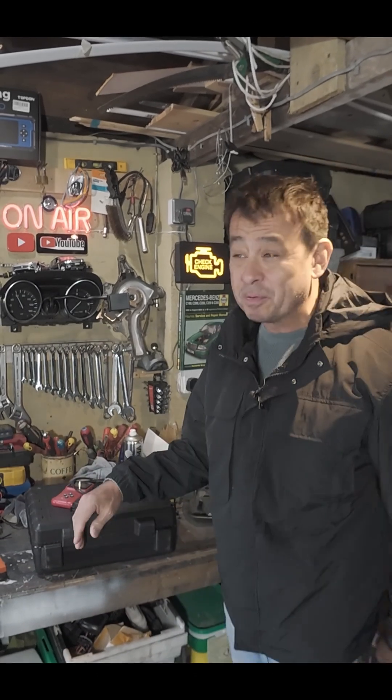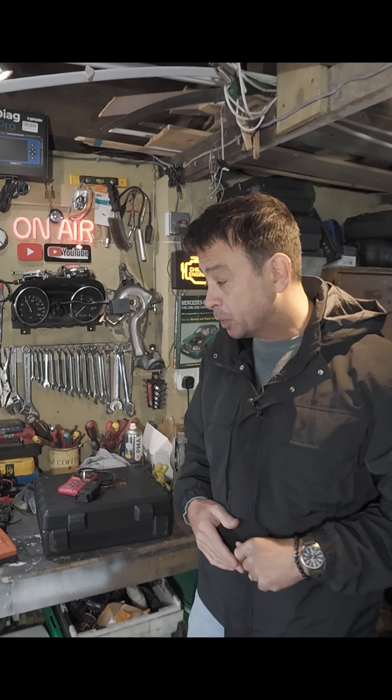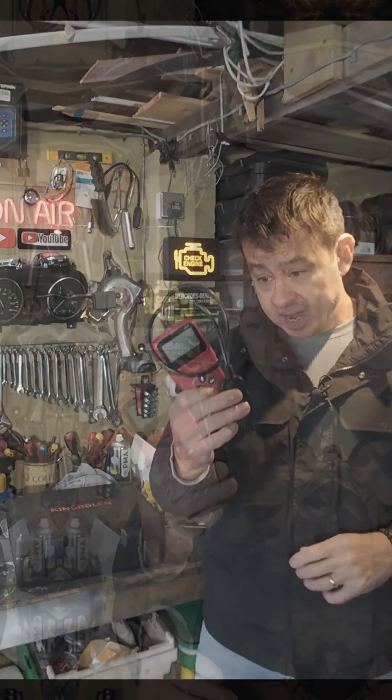Cars these days are getting pretty advanced in terms of all the sensors and how they all interface with one another. You may have one of these little OBD2 readers — these are great, they're cheap and cheerful. You plug it in and it'll tell you if you've got any faults.